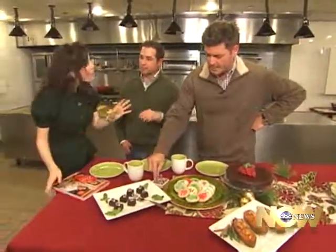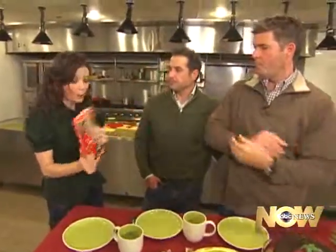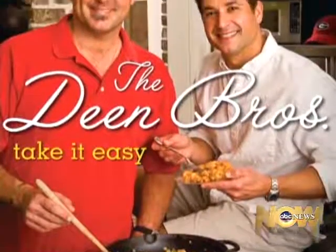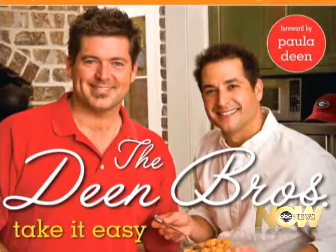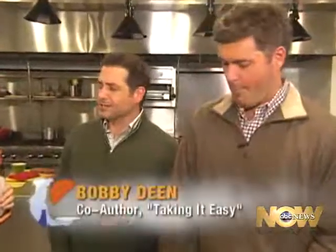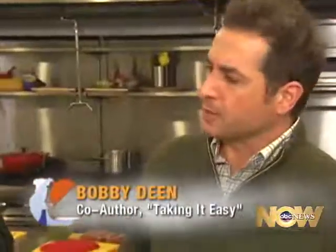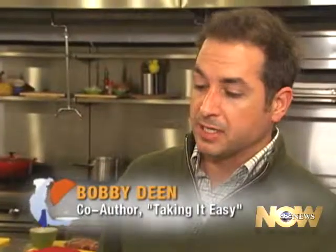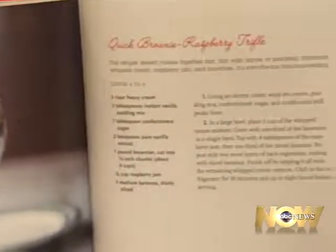Three for three — we liked everything. It's time to talk about this book. This is your third book; you guys just wrapped up your book tour. We really demonstrated why you're taking it easy in this cookbook — nothing complicated about any of the recipes. Jamie and I both think that it starts at the grocery store. You shouldn't have to buy too many ingredients; you should be able to get them at your local grocer and put these meals together quickly and affordably.